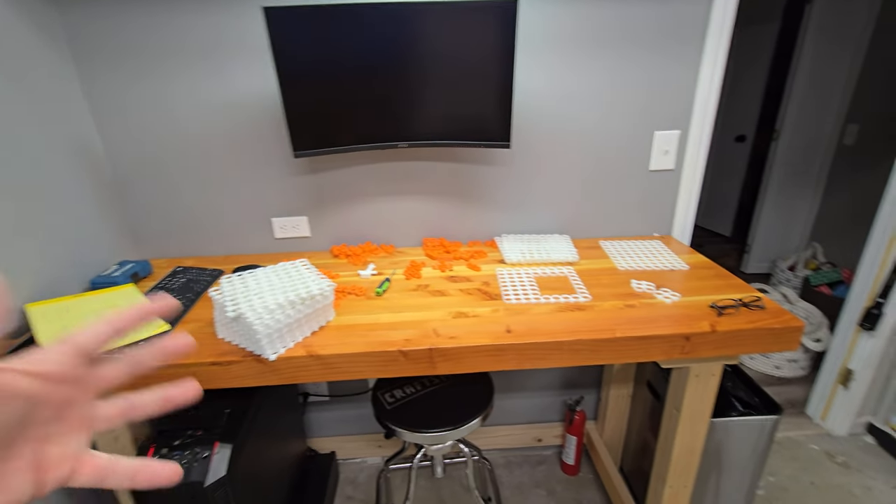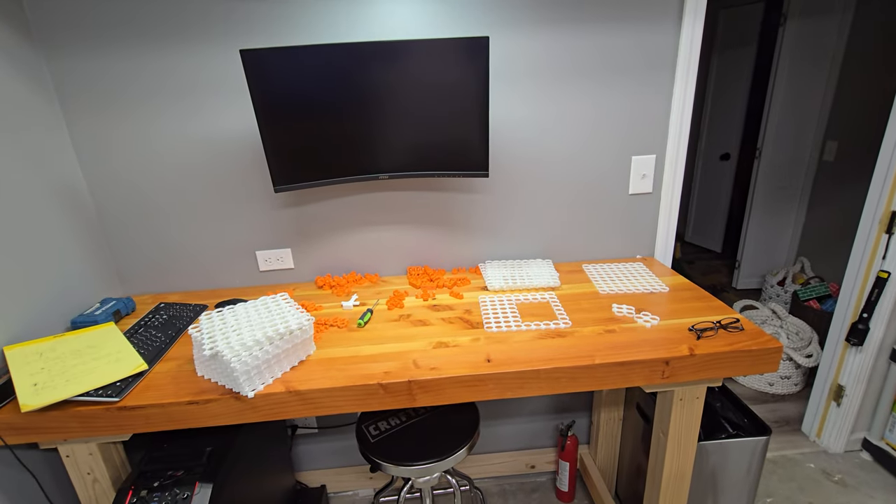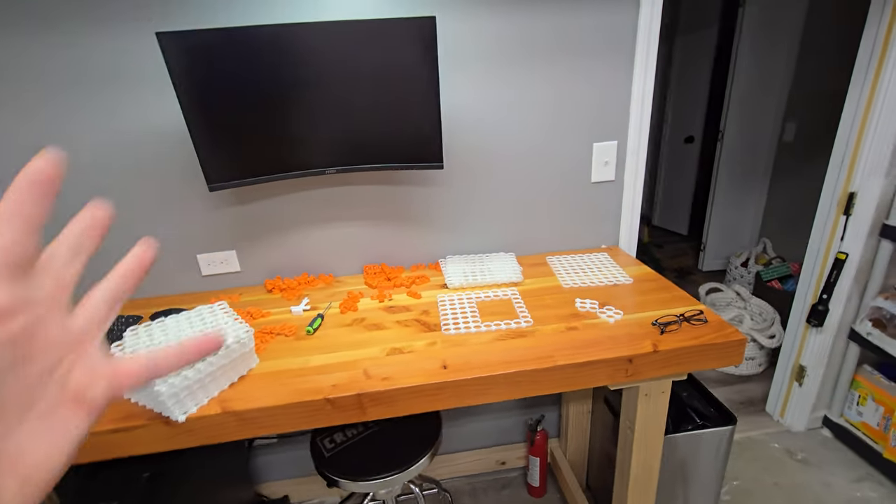I did some upgrades — needless to say, I shouldn't have. The upgrades downgraded and caused me a lot of headaches. I finally got somewhere and got some stuff printed.